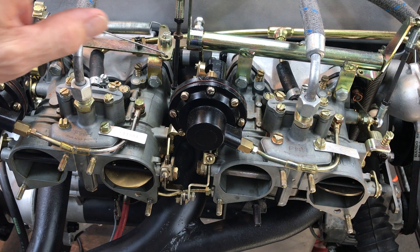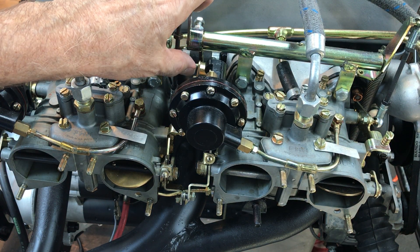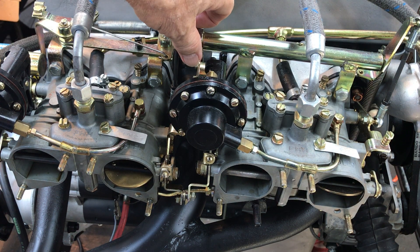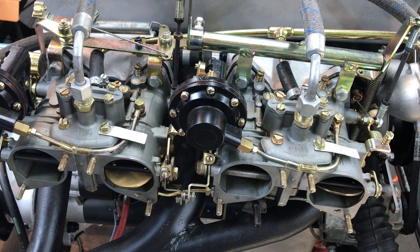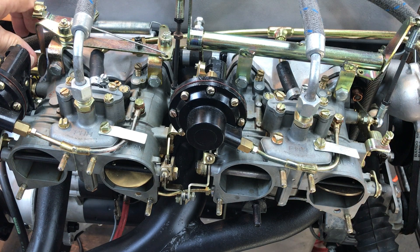You were mentioning that you thought the second barrels were sticking, and you can check that very easily. As the car idles, put your thumb on the counterweight on the second barrel of each carburetor, one at a time, and see if that changes your idle.